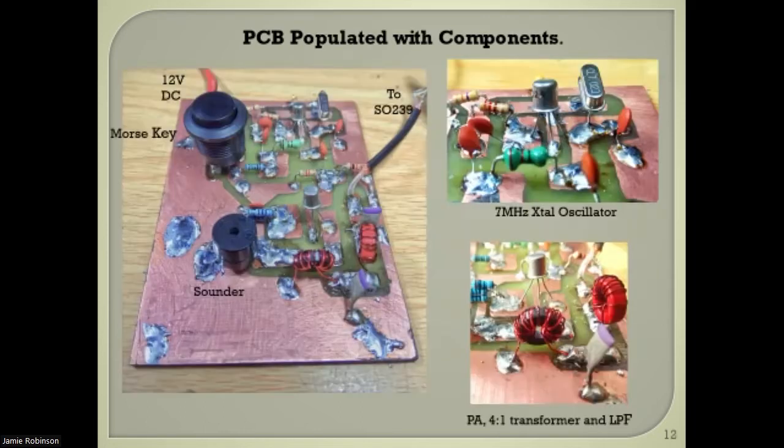I populated the board. You can see I fitted a push button as a makeshift first key, and an SO239 socket for the antenna. The top-right photograph shows the crystal oscillator at 7.023 MHz. For simplicity I didn't add a VXO or change the crystal — I just wanted to keep it simple. You can also see the 4-to-1 transformer and the low-pass filter.